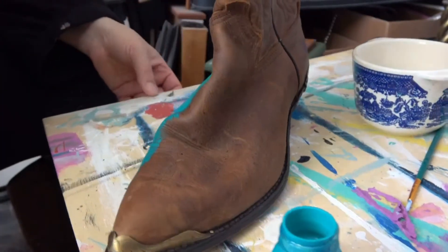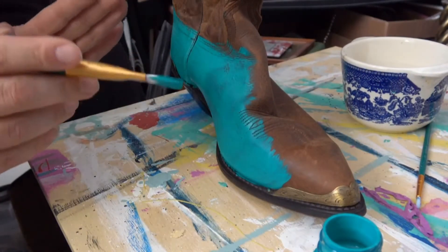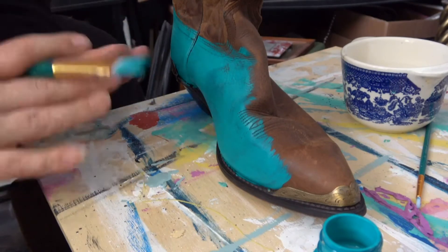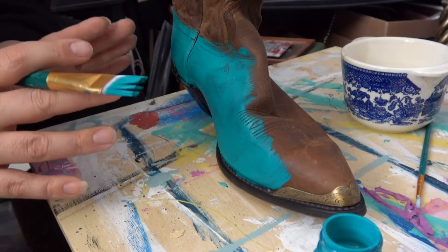First impressions — I'll be honest, I was not expecting that kind of coverage. Very nice. I'm really hoping this doesn't crack, because this will open up a whole new avenue of furniture recycling and upcycling. I'm getting really excited, so I'm hoping it doesn't let me down.